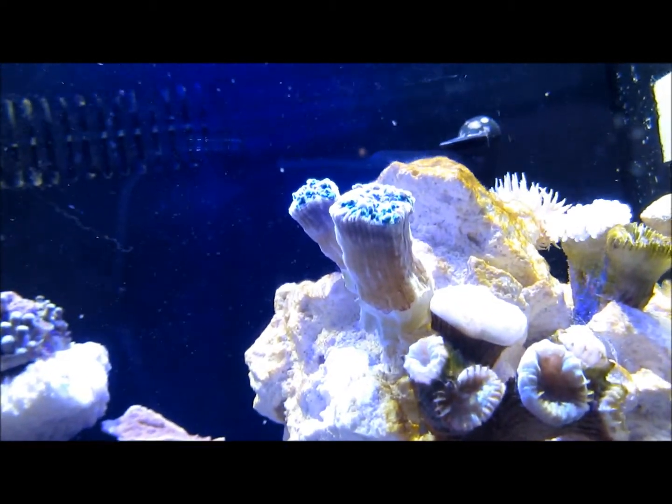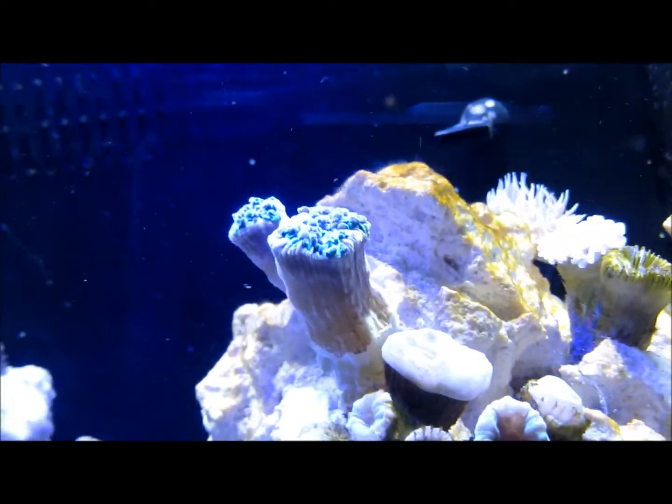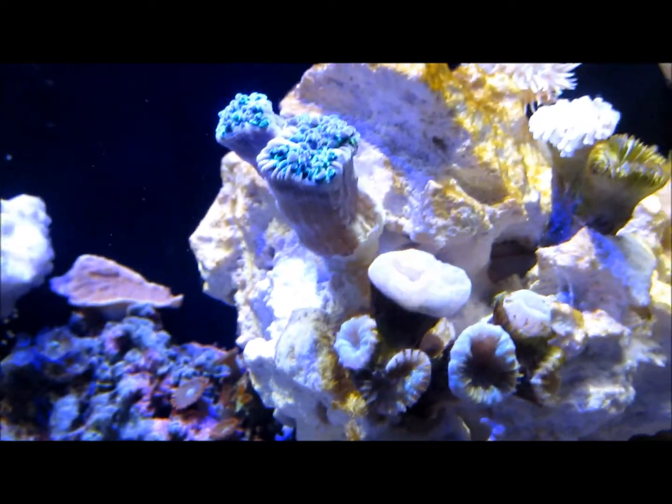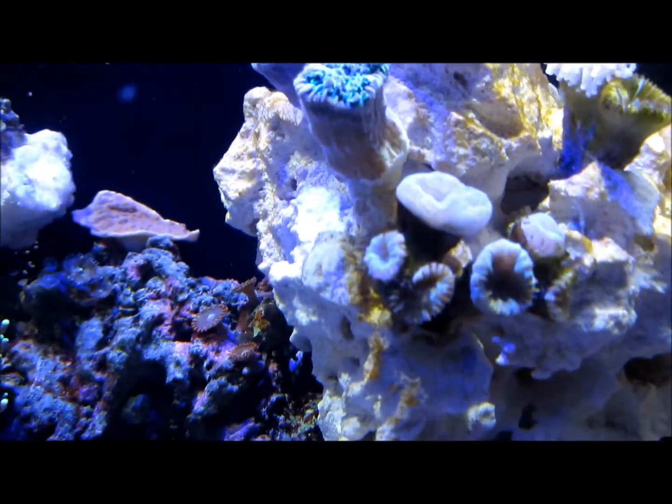Got a really great frogspawn — I really hope this thing makes it and opens up. It's got a nice neon purple on the top, and the tentacles look like they're going to be more of a green color. And I believe that was all the additions I added in here.